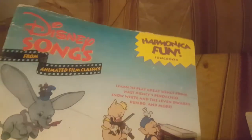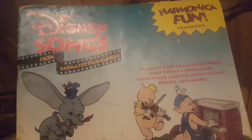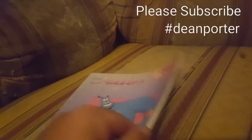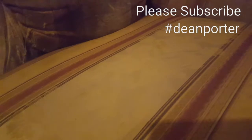Another one of the Fun Harmonica books — I think it was one of the first ones I got from this series — called Disney Songs from the Animated Film Classics, again by Hal Leonard, pretty much the same format. And the last of the Harmonica Songbooks I've got from them is Disney's Aladdin, also published by Hal Leonard. I pretty much got most of those from eBay.